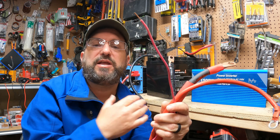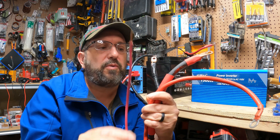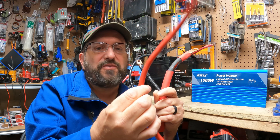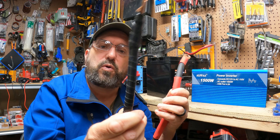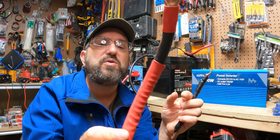Now that we know the maximum current — 125 amps — we can pick our cable. Each cable handles a different amount of current. A small cable here can do about 20 amps — way too small. A 4-gauge wire can do maybe 85 amps — still too small. A 2-gauge cable can do about 125 amps, so that would technically work. But a 2-aught cable can push up to 200 amps, so I'd really recommend something bigger.